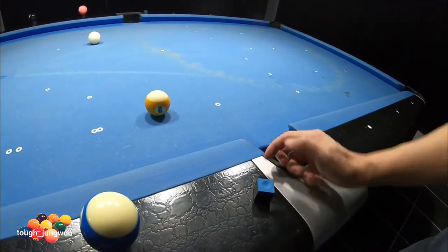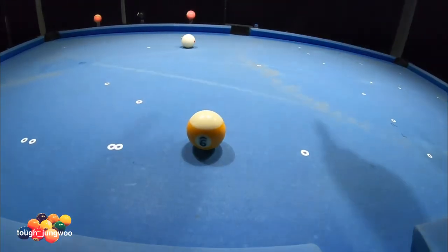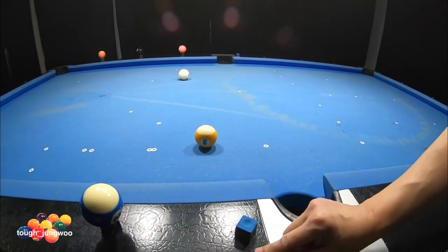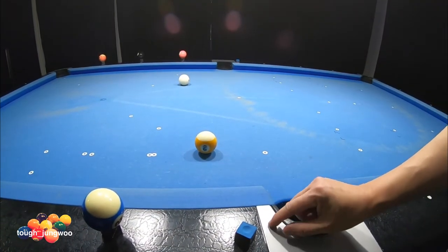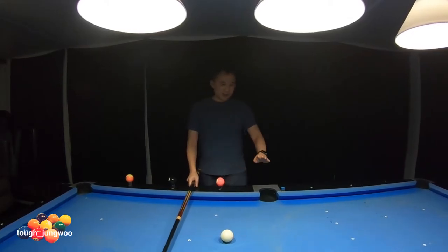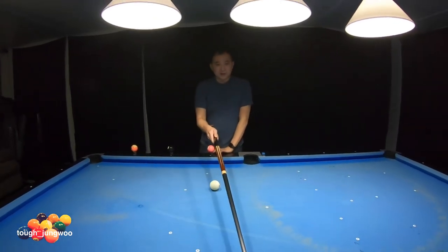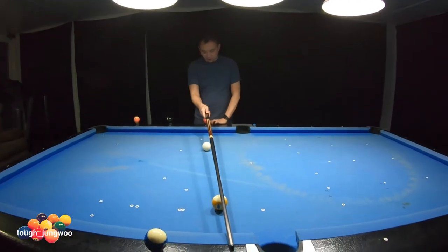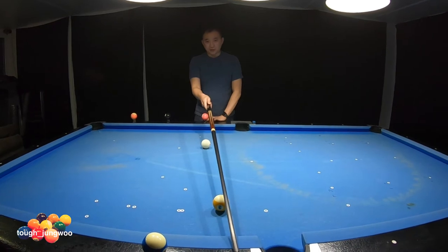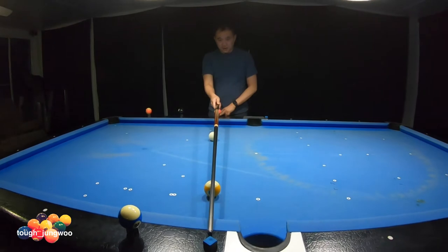I would aim at this diamond to make this nine ball go into that corner pocket. The best thing about this system is you are aiming at something, and you can also play position for this. My objective is to make this nine ball into the side pocket. I'm going to re-verify that this nine ball is actually in line with the four diamond on the opposite side of the rail. This diamond is on the four and it does hit it.